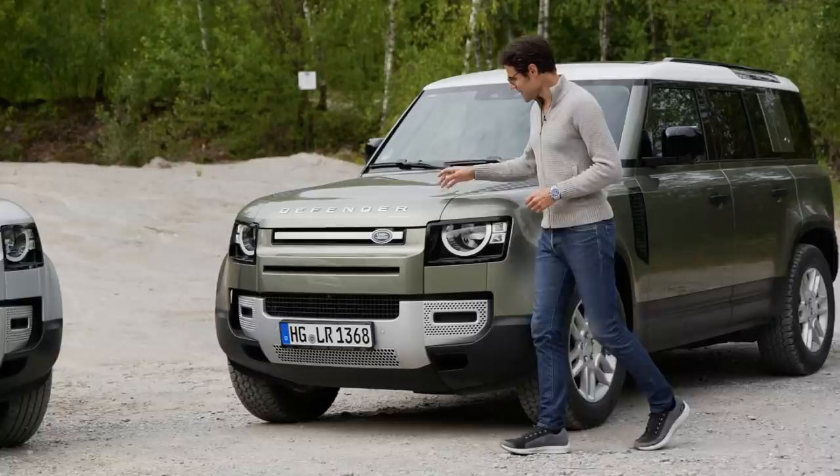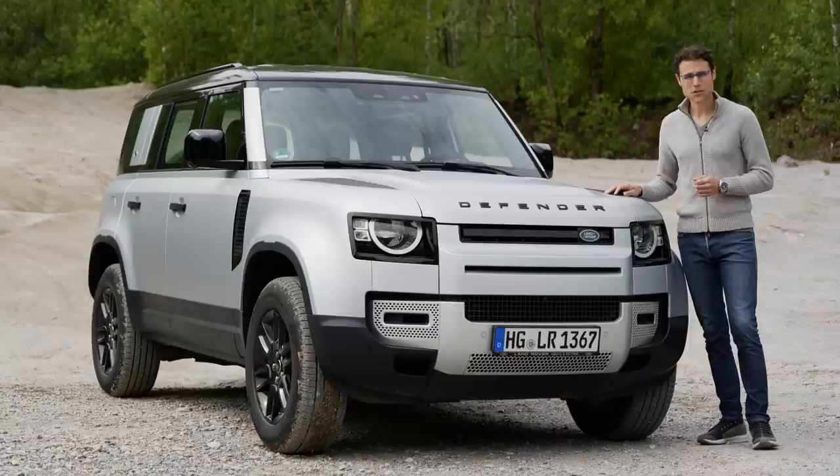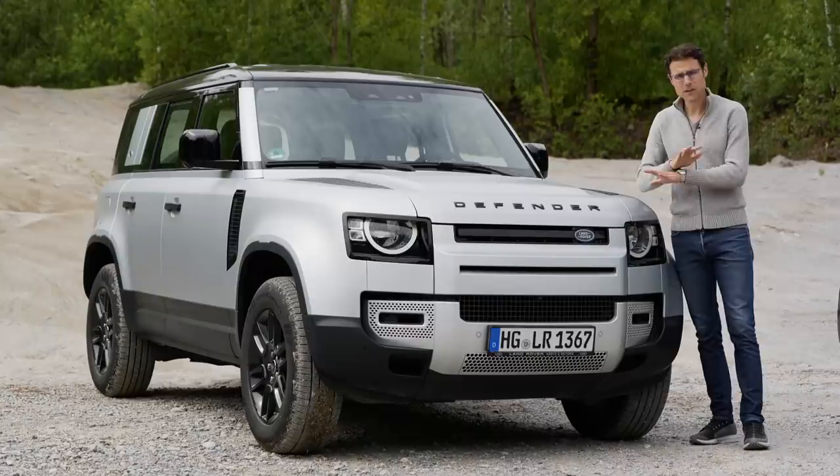We have two colors for you here today: the Pangea Green and the Indus Silver. This new Defender cites something of the past generation — yes, the original model. But you can see it is definitely rounder than before, which also has to do with pedestrian safety measurements. And the whole model is really completely different.